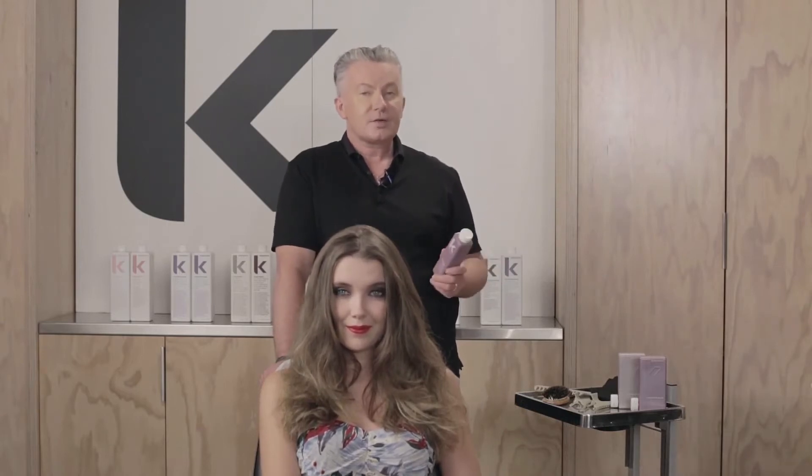Hi, Kevin Murphy here. I'm going to talk to you about Hydrate Me Mask. Hydrate Me Mask is a deep conditioning and smoothing mask for normal to thick, dry damaged or colour treated hair.